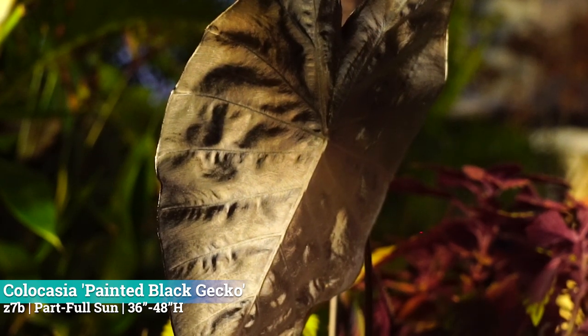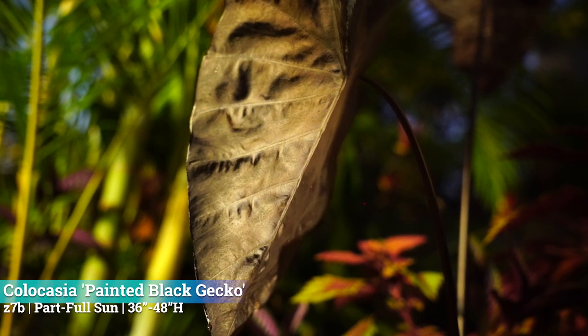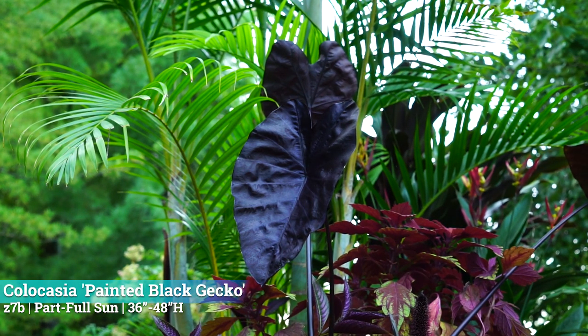The Painted Black Gecko is good in zone 7b and up — about 10 to 20 degrees Fahrenheit is about as cold as they want to go. In full sun you're going to have a more stout and full plant; with less sun it's going to be a little more stretched out and leggy because it reaches for light. They can take less than full sun and get 36 to 48 inches high. The description says lush foliage, but that hasn't been my experience. Let me know if you get really full plants with your Painted Black Geckos — maybe it's where I'm getting them from, because I used to get my Thai Giants from a place where they never got very big.